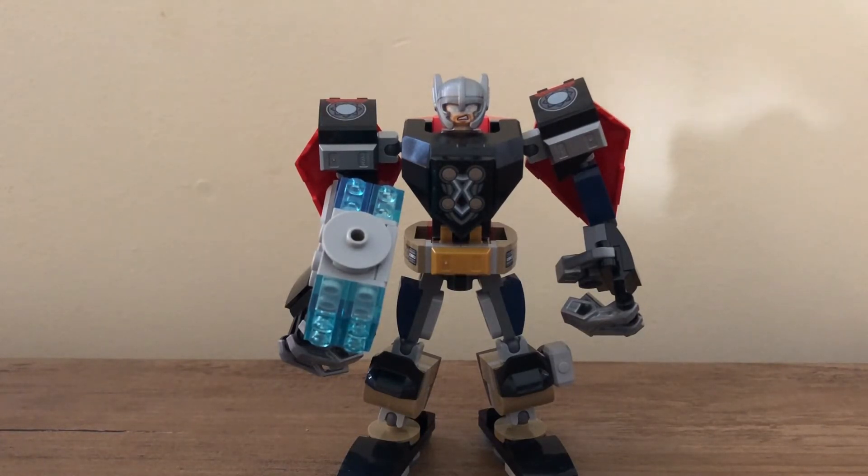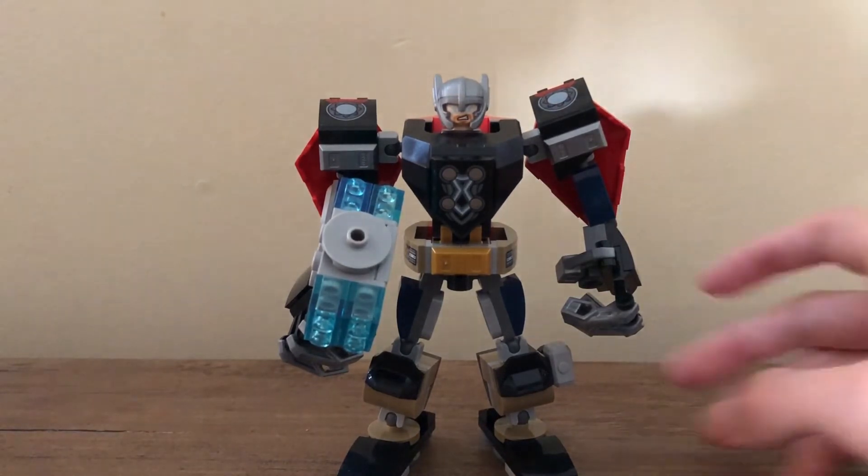That helmet is really why I wanted it. For one piece — well, I guess four pieces, or six pieces if you count the hands — I spent $14. There's a little clip on the minifigure for the smaller Mjolnir that the Thor minifigure holds.